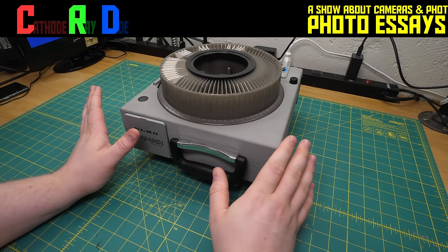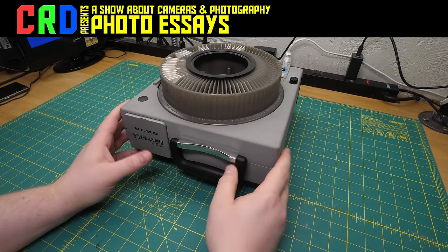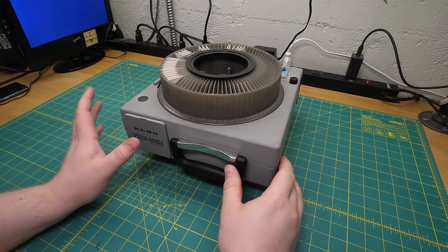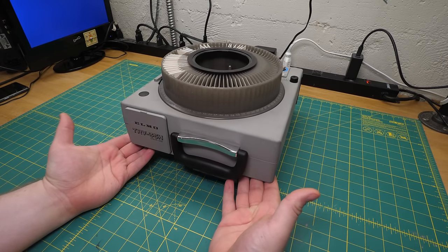Don't leave yet. I know it looks like a slide projector and your eyelids are already drooping, but trust me, this is considerably more exciting. You might even want one. Once in a while I come across something entirely by accident that I've never seen before, and often I have to grab it just because it seems incredibly overbuilt or over-designed for what it does. And this was one such device.